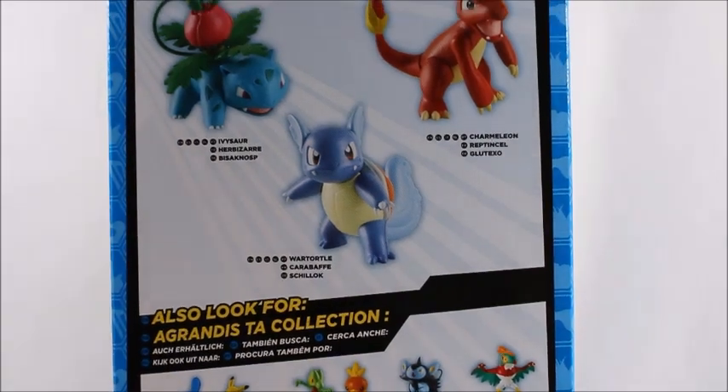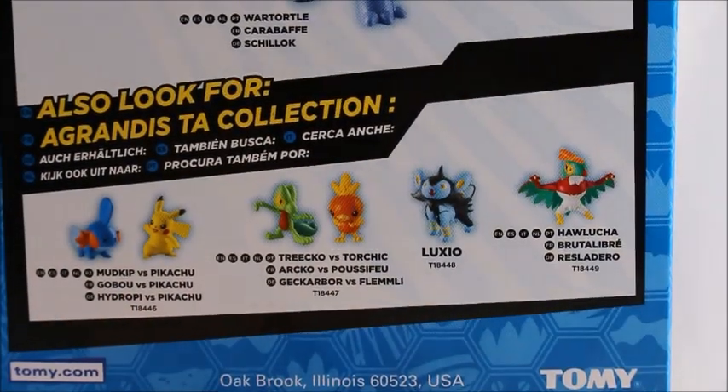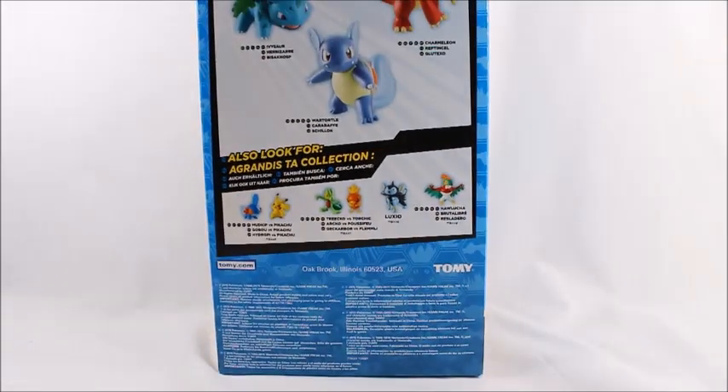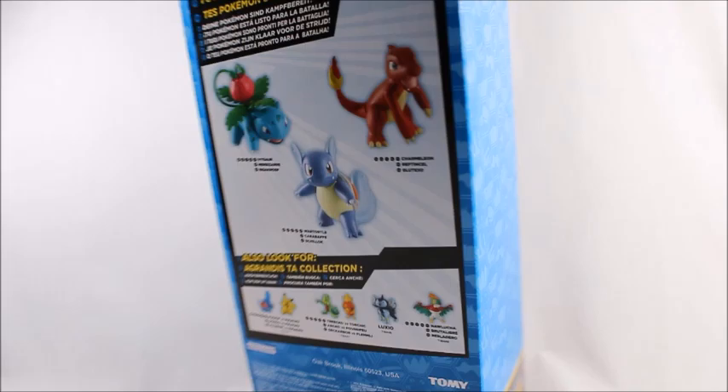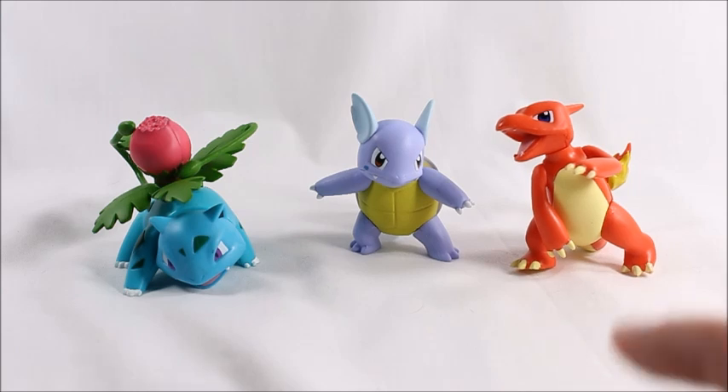I think they look a little bit better than the pictures are proving to show. It's hard to argue that these aren't possibly the best starters ever - a lot of nostalgia behind them. They're just really great simple designs and that's what people love about them. It's great to finally have some love shown to their second stages, because we don't really get many Charmeleon, Wartortle, or Ivysaur figures.